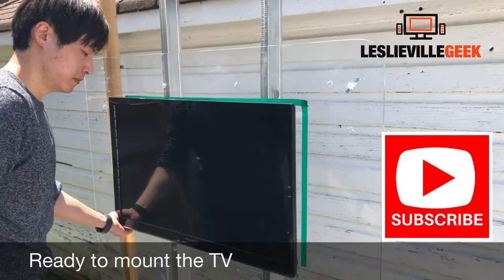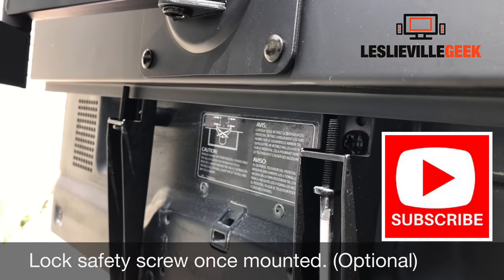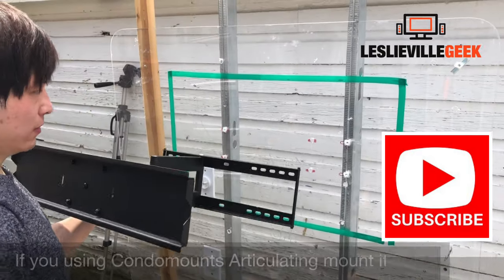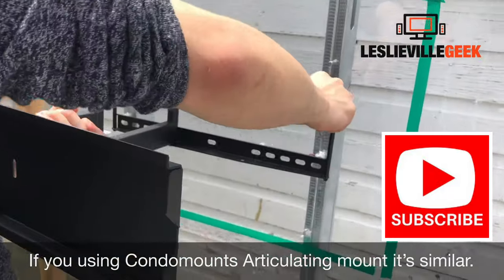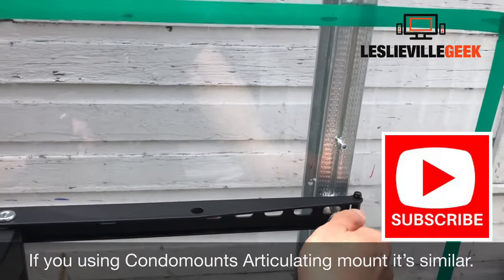You're ready to mount your TV onto the mount. Don't forget to put in the safety screw behind the TV to lock it in place. This method works for an articulating mount as well — let me show you another example.